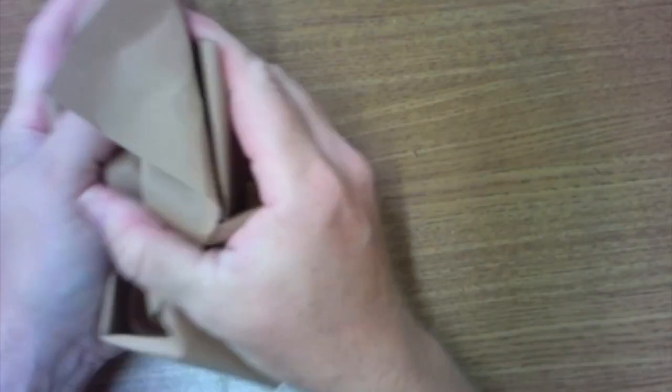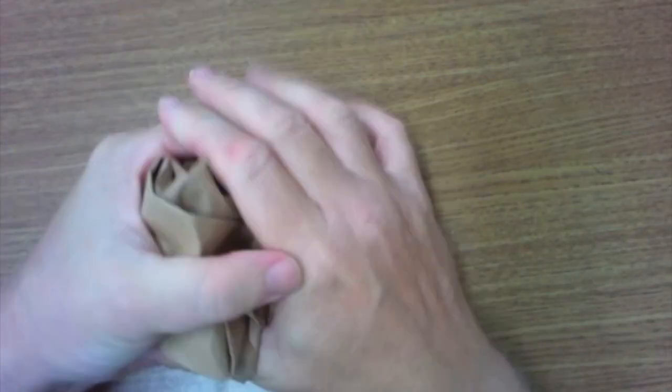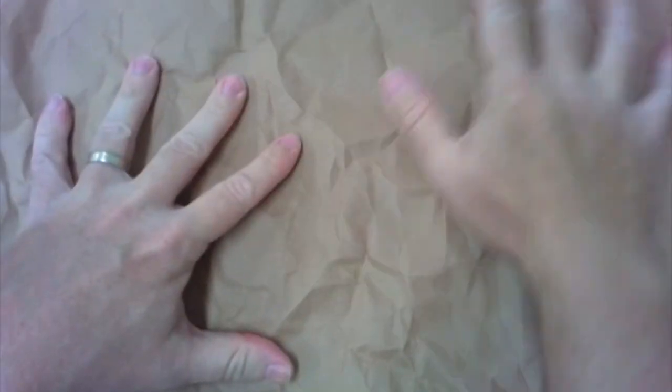Now I'm going to crumble it up so it looks aged — so it looks more like a cave with bumps and cracks. If you don't have a bag, a brown piece of paper works too, or brown construction paper. Either one works. Make sure you crumble both up.